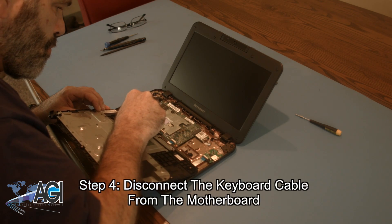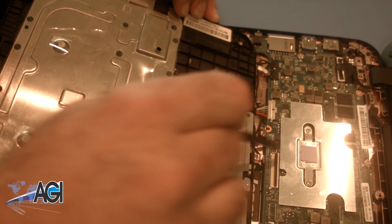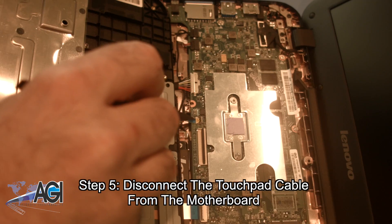Next, you will disconnect the keyboard cable from the motherboard. Now, you will disconnect the touchpad cable from the motherboard.